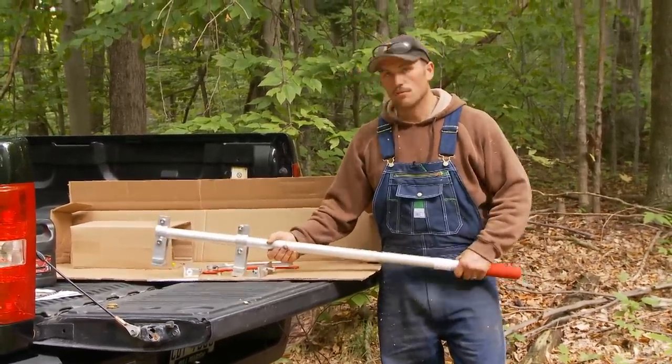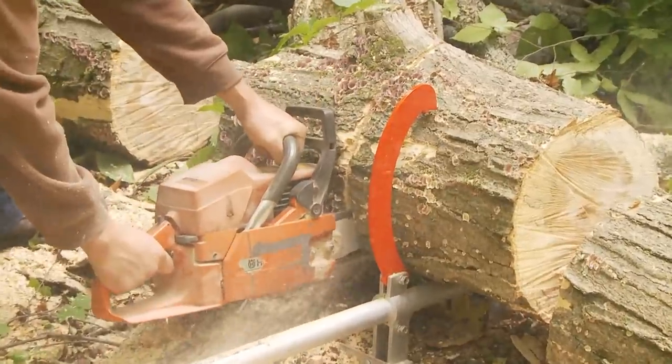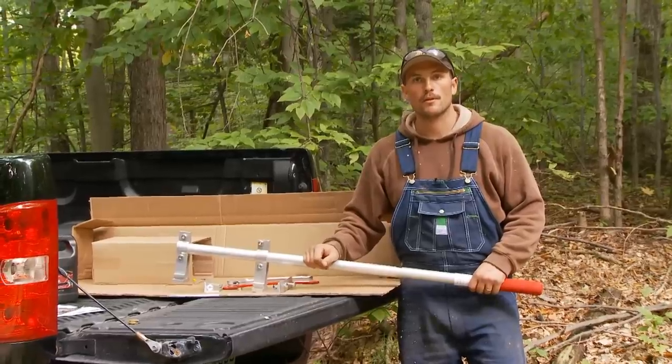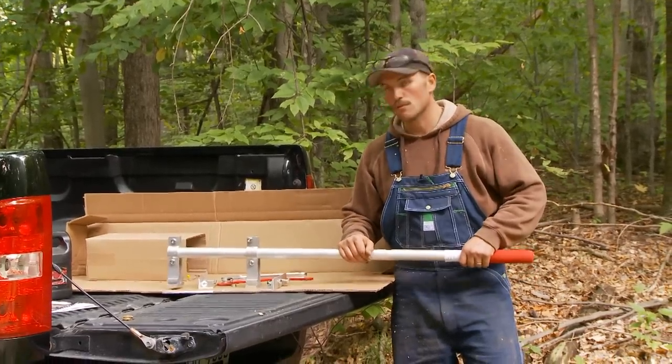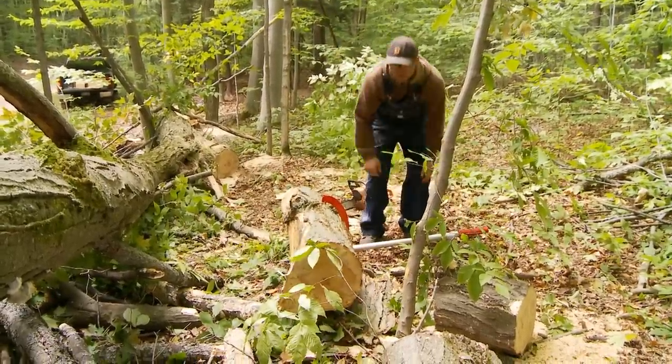The woodchuck tool is used to lift logs up to 20 inches in diameter up off the ground so that you can saw them with a chainsaw without binding up or running into the dirt. It can also be used to roll the log and move it around, so you have much greater leverage than just moving by hand.